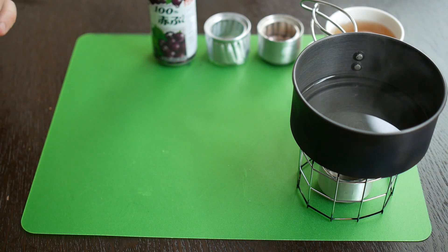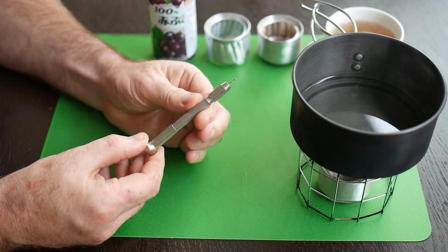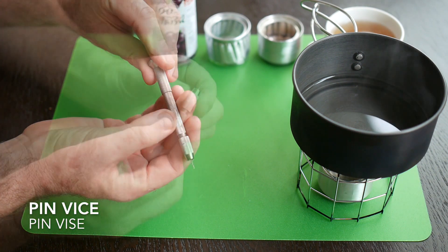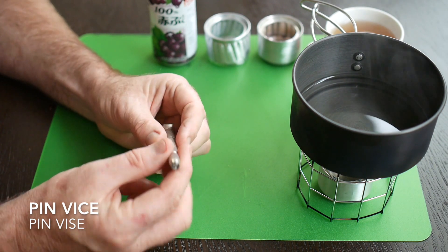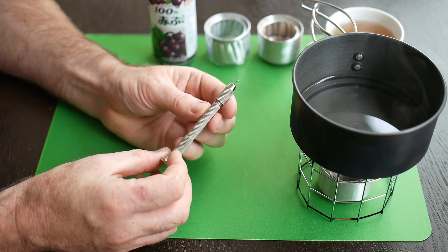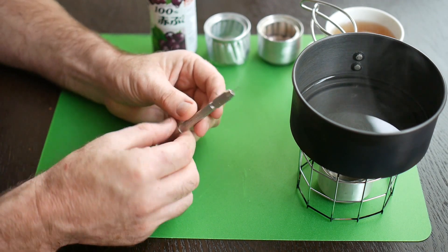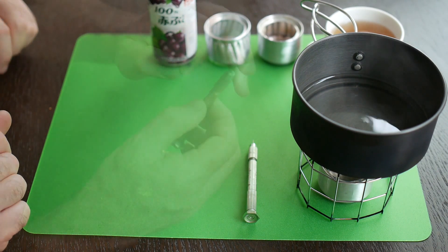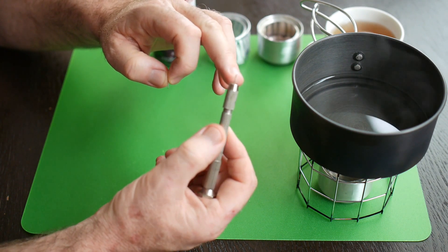We don't need a lot of tools, but there is one tool that most households don't have and you do need: it's called a pin vise, basically a micro drill that you turn in your hand. This cost me three dollars on eBay from China and it came with exactly the right drill bit. You might have to wait three weeks for it to arrive, but it's essential and the only difficult thing to find. This drill bit is 0.8 millimetres, which for Americans is about 1/32 of an inch — that's a good size.